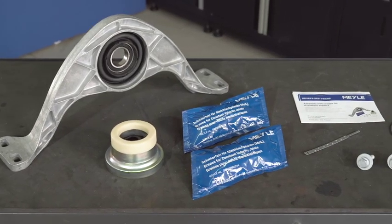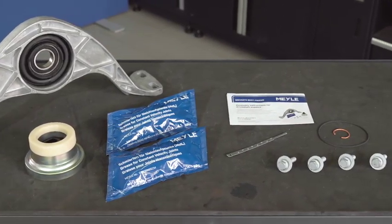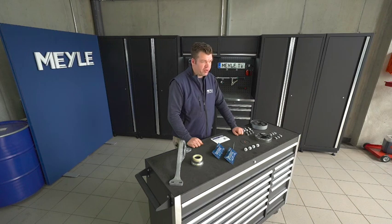Welcome MyLeFans! Today I want to introduce to you our Kardan shaft repair kit. This particular kit you see here is suited for an Audi Q3 or a Volkswagen Tiguan.